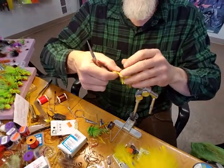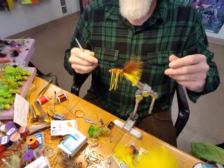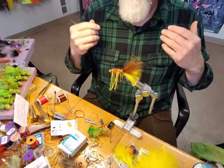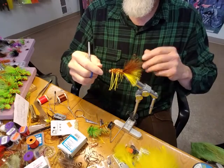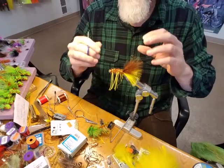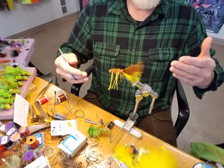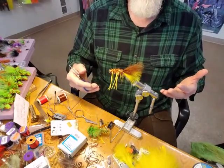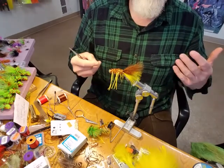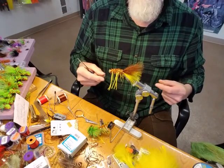I only use two wraps of whip finish and put head cement on it — I don't need eight or ten wraps. Just secure it with head cement and it'll be fine. I tie these commercially in the shop and numerous customers have caught lots of fish with one fly, so you don't need to beef it up more than necessary. If you've got questions, call me at the shop: 218-740-3040, or email me at LesterRiver at AIM.com.